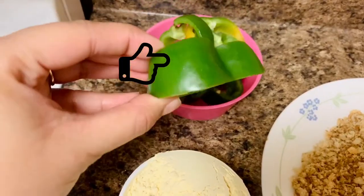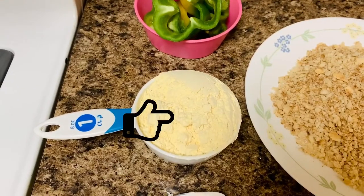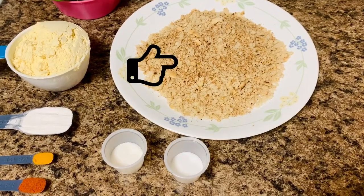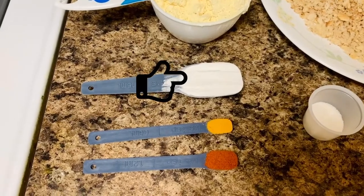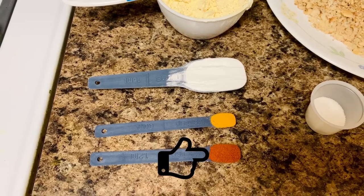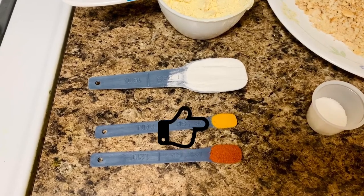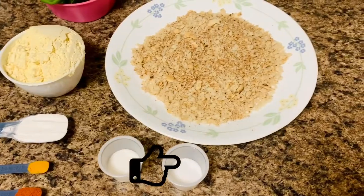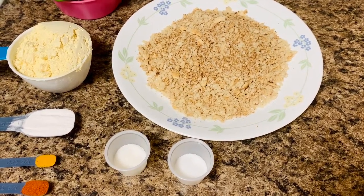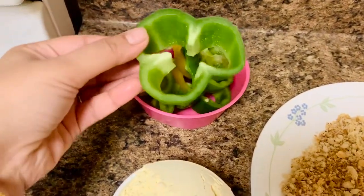Bell pepper or capsicum rings: 10 pieces. Gram flour or besan: one cup. Bread crumbs: one and a half cup. Rice flour: one tablespoon. Red chili powder: one fourth teaspoon. Turmeric or haldi powder: one eighth teaspoon. Sugar: one fourth teaspoon. Salt: one teaspoon. Oil for deep frying.